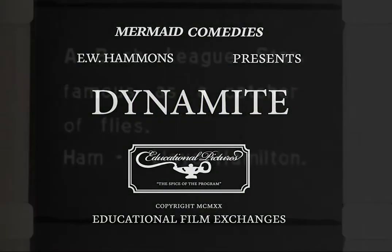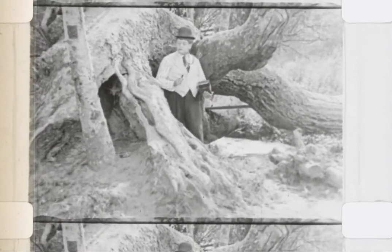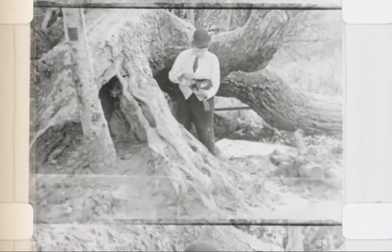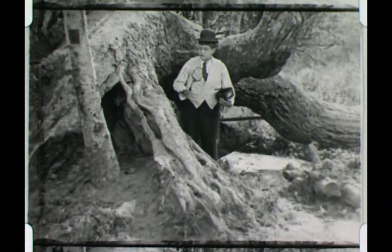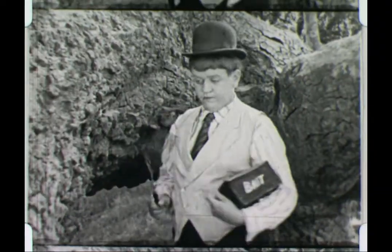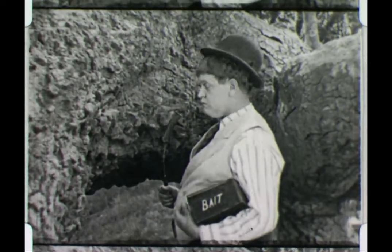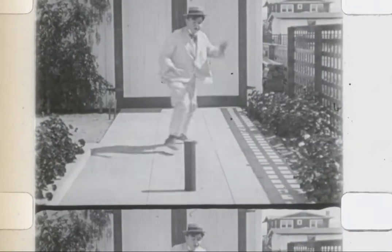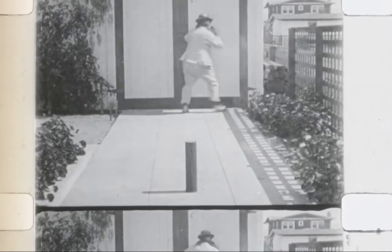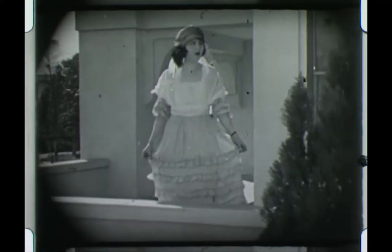With Dynamite, we had two different prints, and they were different, but after analysis decided that although they were identical shot by shot, one seemed much sharper than the other, so we used that. We ended up with two different digital scans of the better print, and also two different scans of April Fool. Don't ask me why, but we did. Here's scan one, and here's a dollop of scan two — spot the difference. So we went with the better one of those.